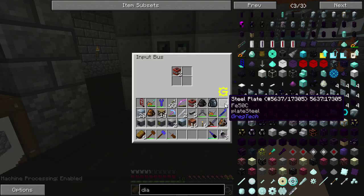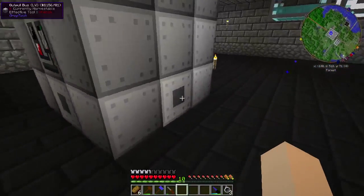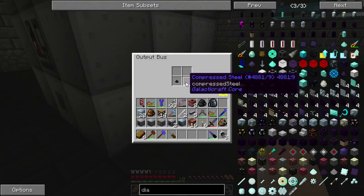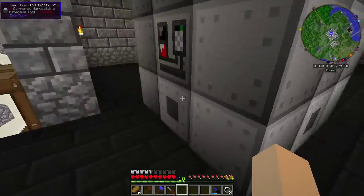Put two of these in here, two of them in there — and there it blasts! And there you go, it's all done. You also get a little bit of dark ash back as a byproduct.